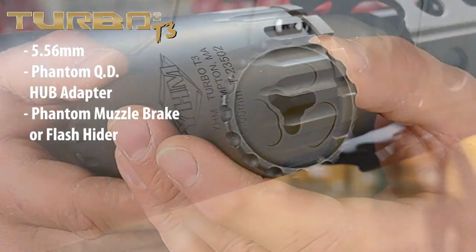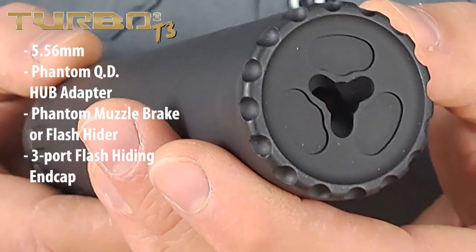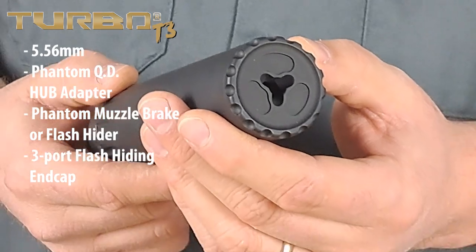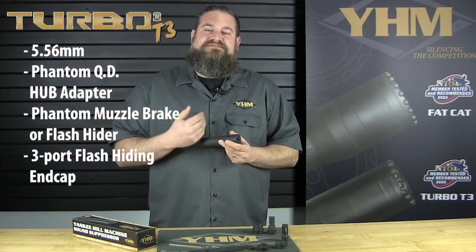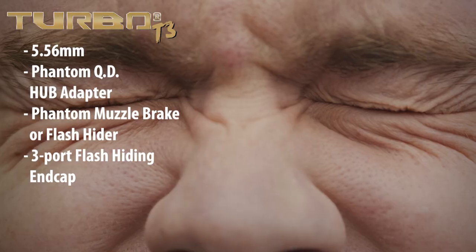The T3 version also has our flash hiding end cap with those three ports in there to help reduce muzzle flash. Compared to the T2 version, it has changes to the baffle design to reduce back pressure. So what that means to you as the shooter is you're going to get less gas in your face and a more pleasant shooting experience overall.